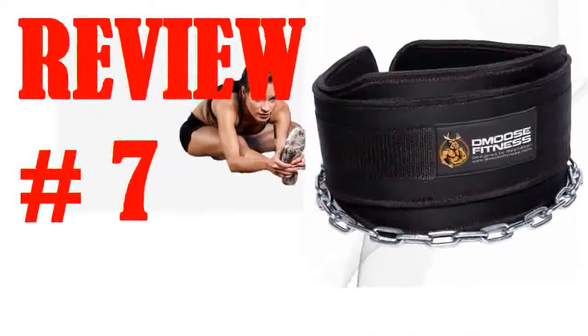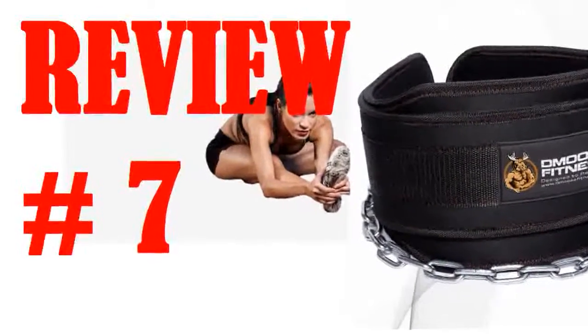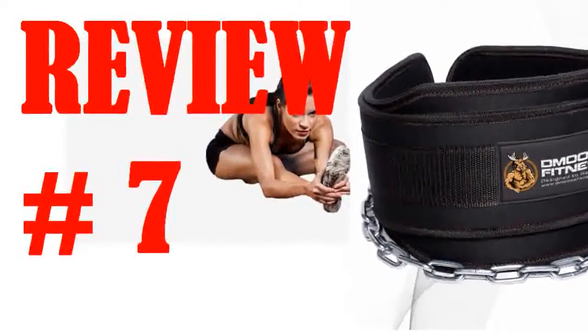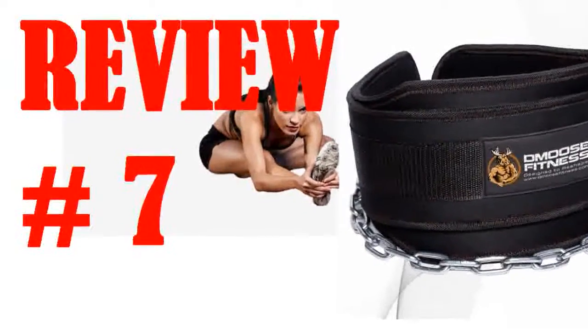This belt feels like it should survive plenty of rough workouts in the future. The band is plenty thick and wide to absorb and distribute the force of the weighted chain evenly around your body. It is a little stiff out of the box, but better that than too loose. The chain is strong and should fit through most any weight plate.